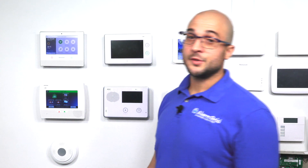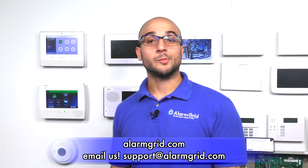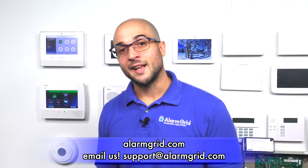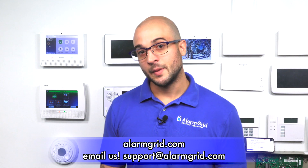If you have any questions about adding an external wireless siren to your Lynx system, about the relay, the power supply, or any alarm questions in general, feel free to head over to our website at www.alarmgrid.com, give us a call at 888-818-7728, or send an email to support@alarmgrid.com. If you enjoyed the video, feel free to subscribe, and hit the notification button below to be notified when we post future videos. Thanks for watching, and have a great day.